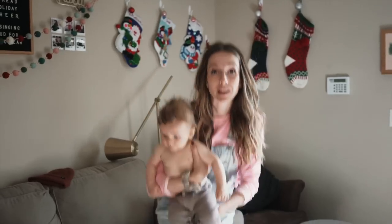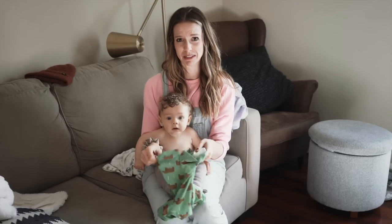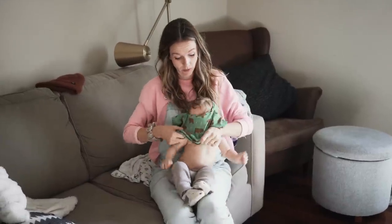First, I need to put a shirt on him because he had his hair washed. He was having a bad hair day and then I put hair product in his hair to try and fix the bad hair day and it only made the bad hair day worse.